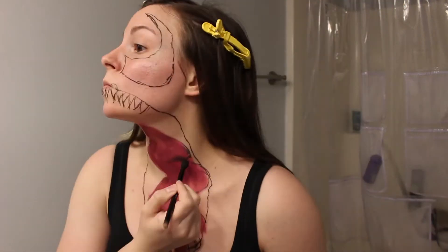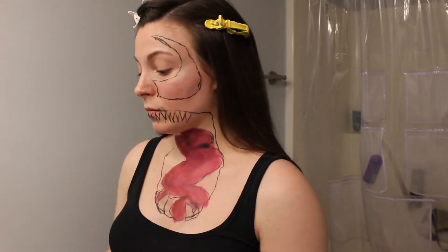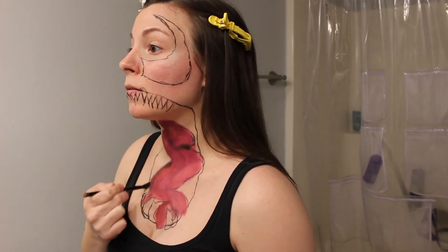Next, I'm going to go in with my Anastasia Beverly Hills palette in the shade Noir and outline the tongue, especially around the teeth to give it that oomph.